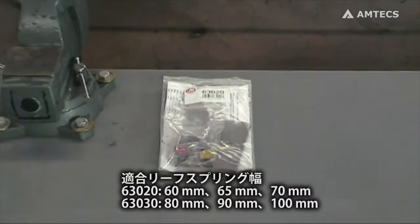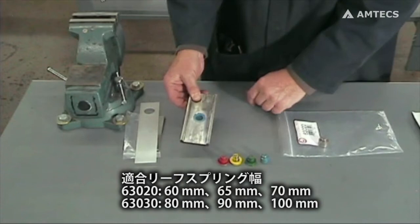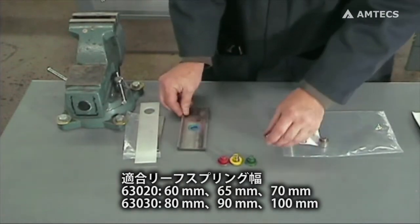The 63020 is for 2-3/8 inch wide springs, where the 63030 will accommodate 3 inch spring widths.